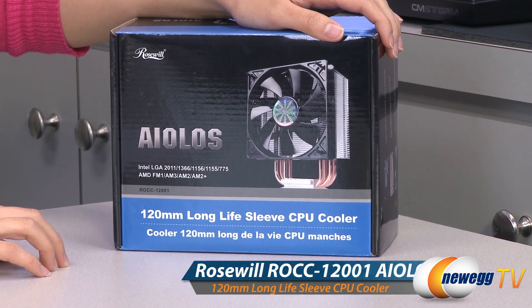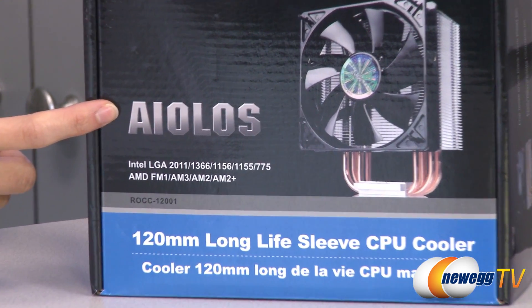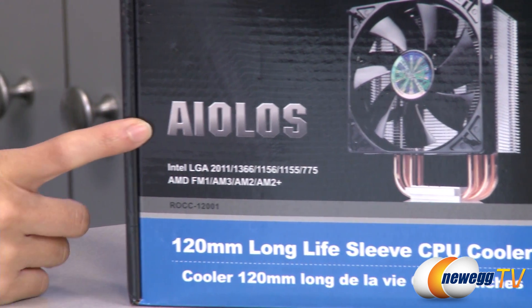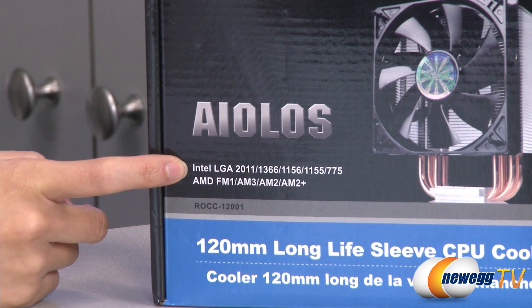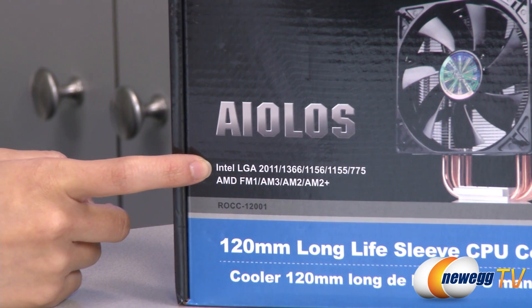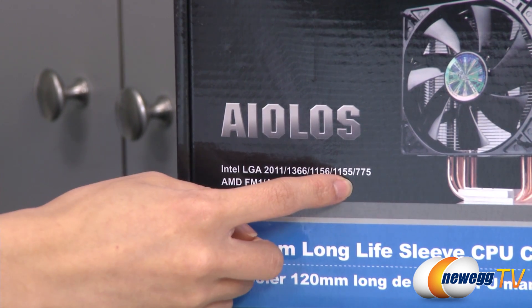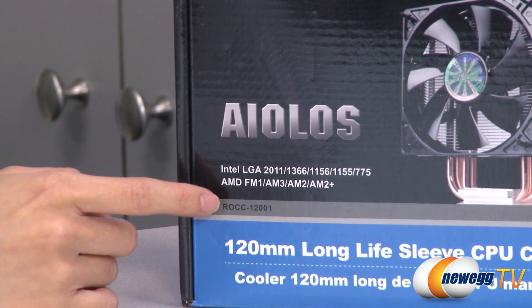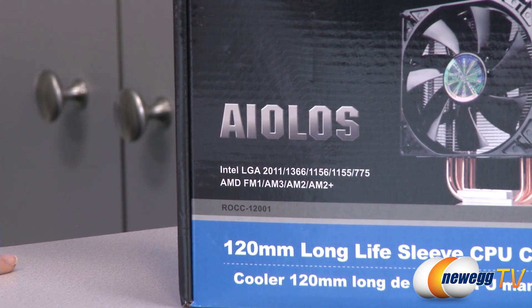A couple of things to note before getting into the box. Eolus does stand for wind god and that comes from Greek mythology, so it'll make sure you get a whisper quiet cooling. This CPU cooler is compatible with Intel LGA 2011, 1366, 1156, 1155, and 775 sockets, as well as AMD FM1, AM3, AM2, and AM2 plus sockets.